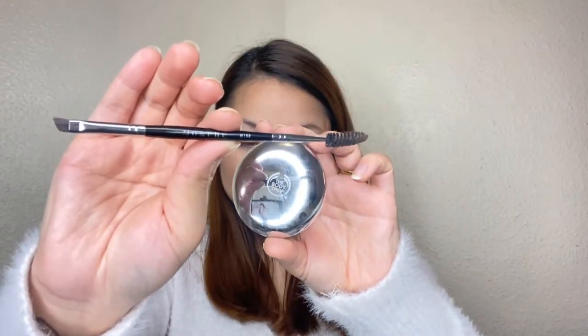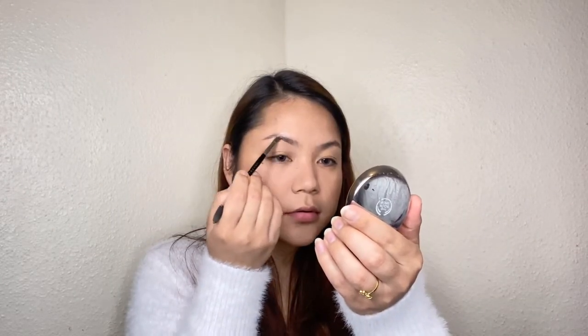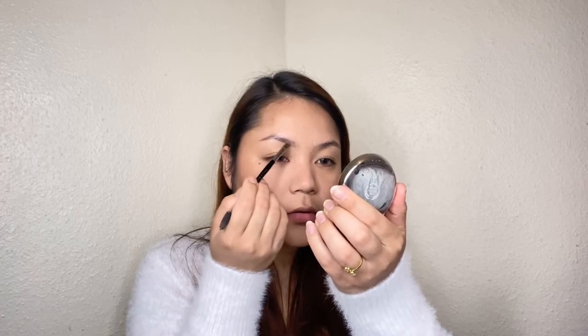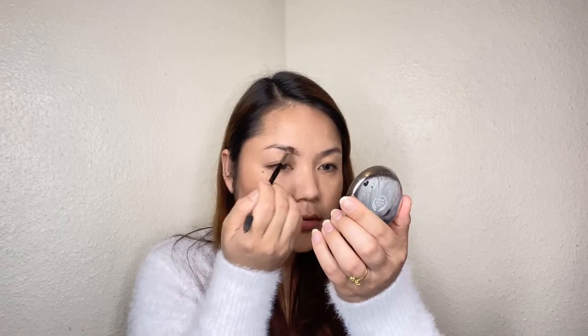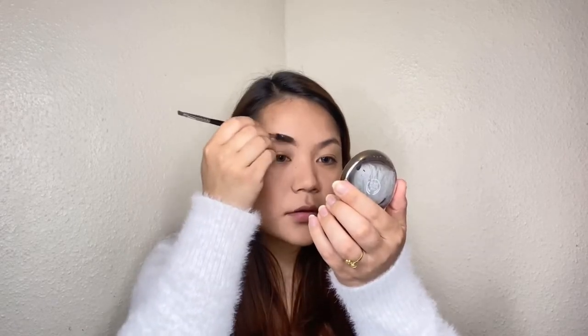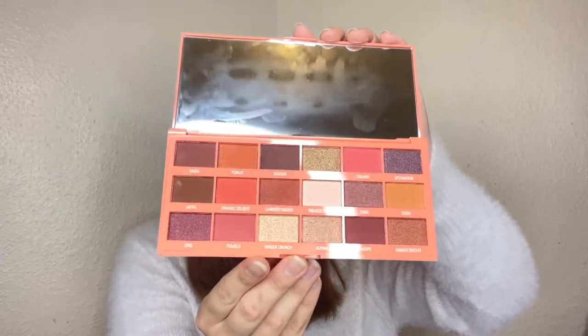I will use the eyebrow palette and brush. I will first apply the eyebrow color, then outline and fill it in. I will slowly polish it. I will also apply the Eye Heart Revolution eyebrow color to the forehead area.